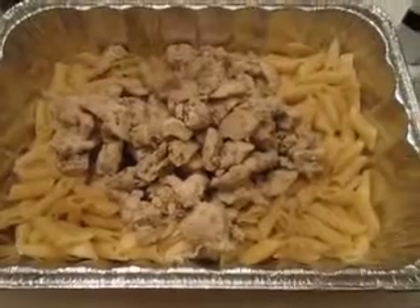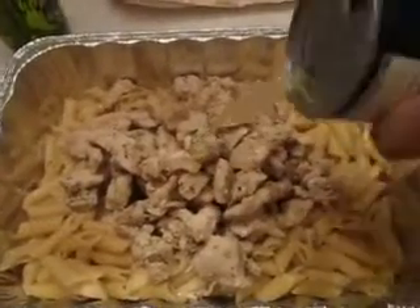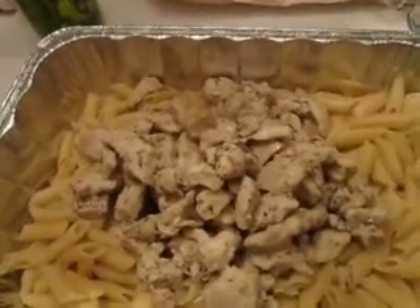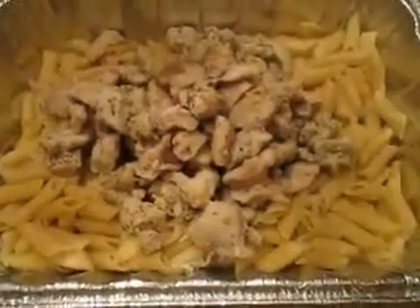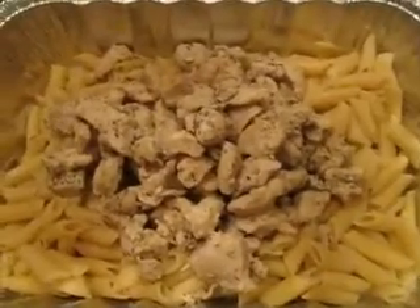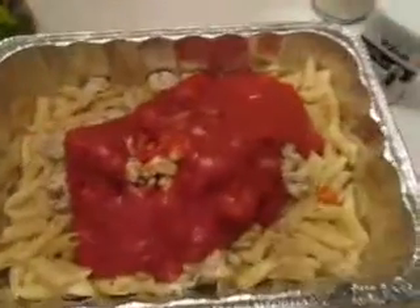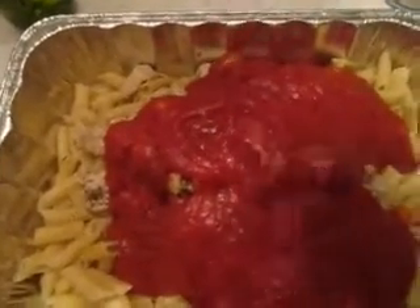I've added the pasta and I've added some chicken. I'm going to pour in about half a cup of chicken broth — it's plain old chicken broth. Sprinkle a little bit of pepper on it. Now we're going to add the sauce. I've added one jar, now I'm adding another. I like to use the marinara sauce instead of the spaghetti sauce — it just gives it a better flavor.